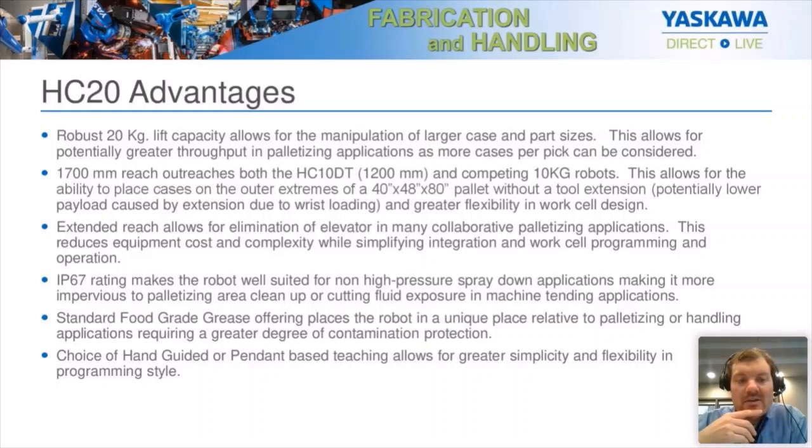The extended reach also allows for the elimination of an elevator in many collaborative palletizing applications. Usually with a 10-kilogram robot, you have to have some kind of lift mechanism to reach that 80-inch tall pallet size. The elevator adds complexity and slows productivity because you can't move the robot while the elevator is in motion. The IP67 rating of the HC20XP also makes the robot well-suited for non-high-pressure spray-down applications — you can actually hose down the robot without any issues — and it makes it impervious to water-based coolants for machine tending.